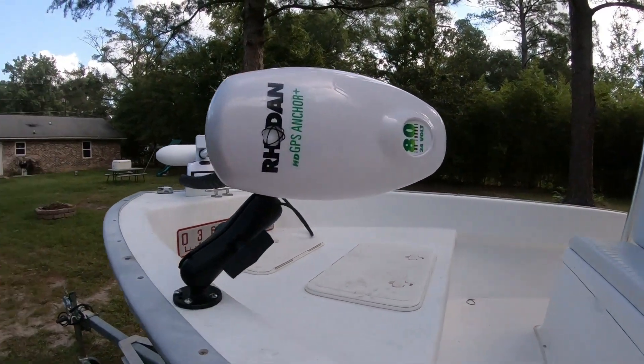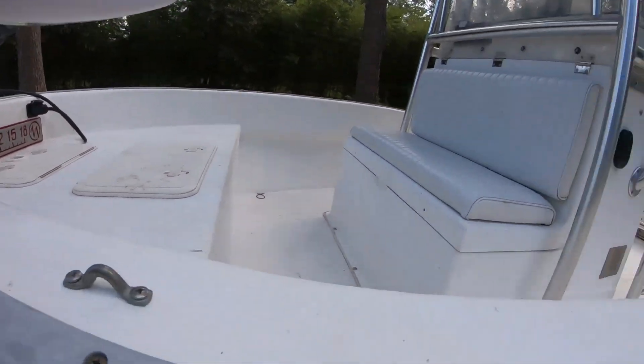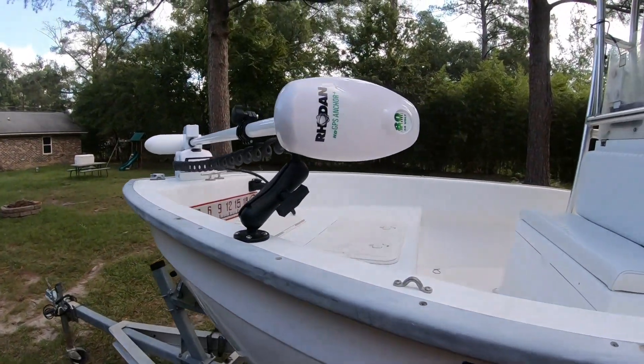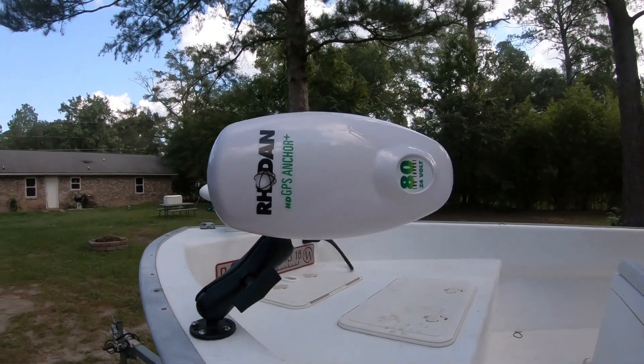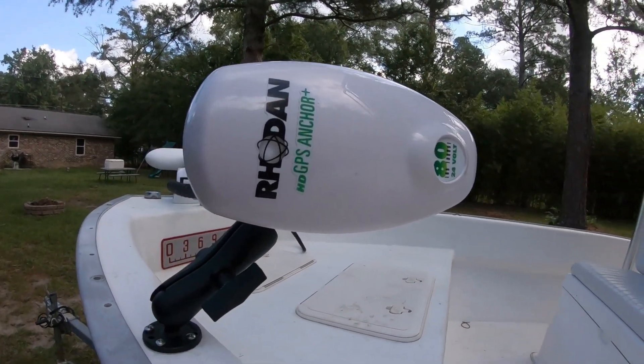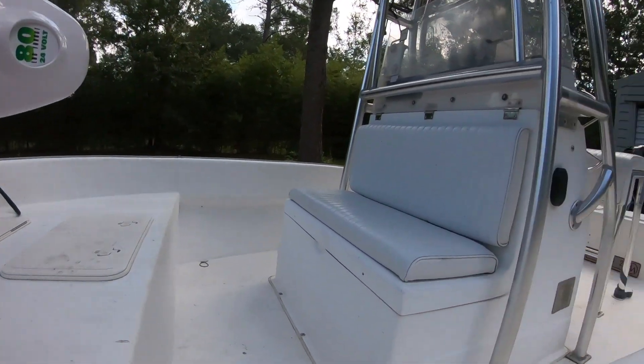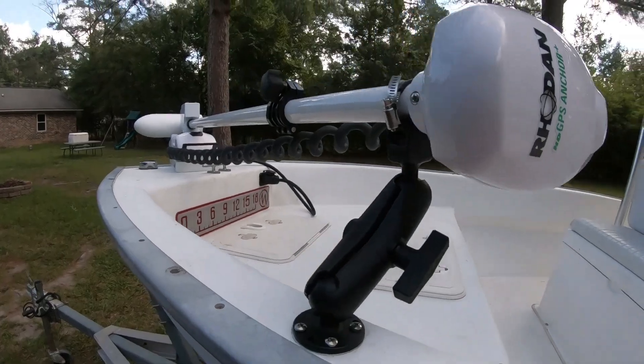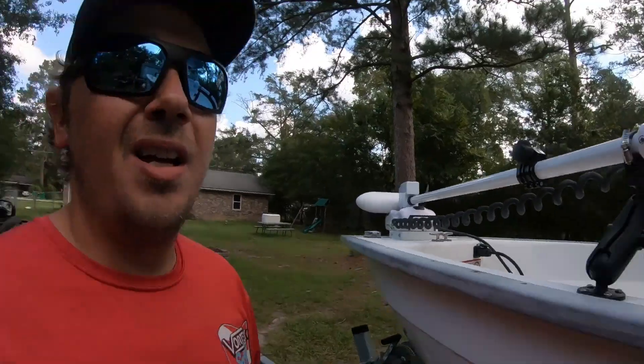I just wanted to talk to you about how we did it and what I decided to do battery-wise with the system. It's a 24-volt, 80-pound thrust Rhodan HD, and I went with lead acid batteries and put them in that console right there. I wanted to show you what we did for the install. I didn't video the install - it was hot yesterday, and every single thing I'm about to show you on this install...